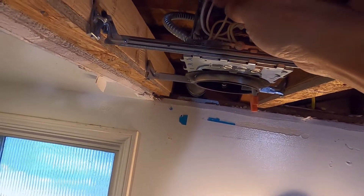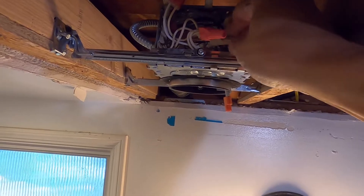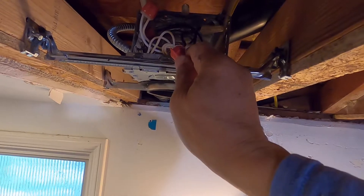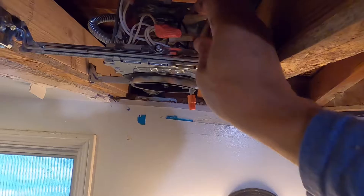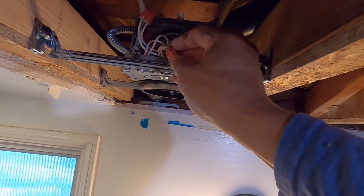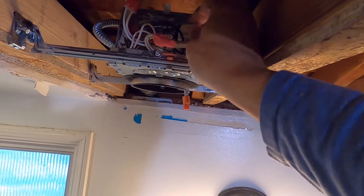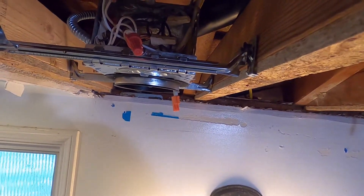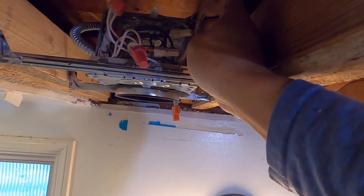Insert the pigtail there — these are number 16 stranded, so it's better to use a pigtail and then just insert it there. Connect all the white neutral wires together, then all the black wires, and then all the bare or green wires.